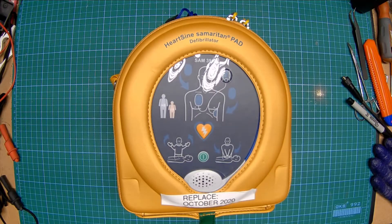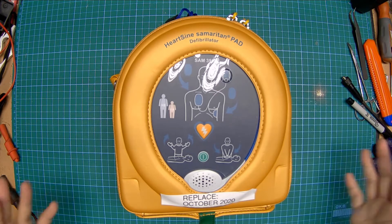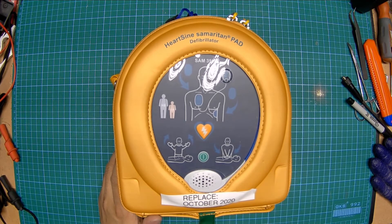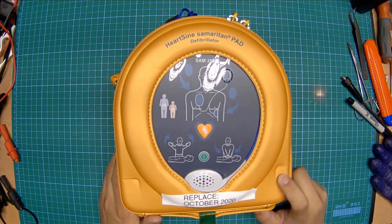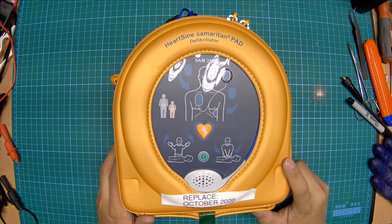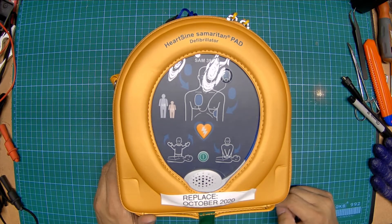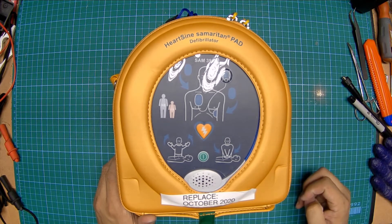Overlapping hands. Hello YouTube. Today I'm going to screw around with an automatic external defibrillator and we're going to find out what happens. I got this unit because work was retiring it. It had been in service for quite some time, and they accidentally didn't realize that the unit itself doesn't expire — only the pad and battery cartridge expires. So I got a free AED to screw around with.